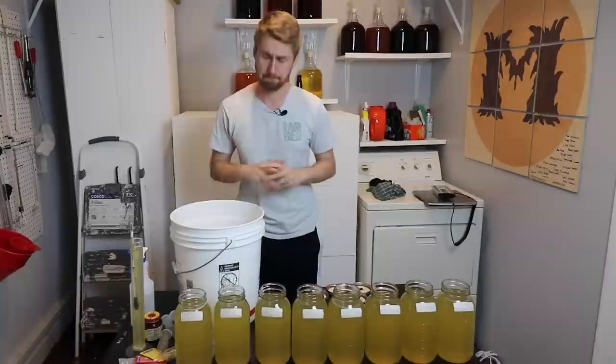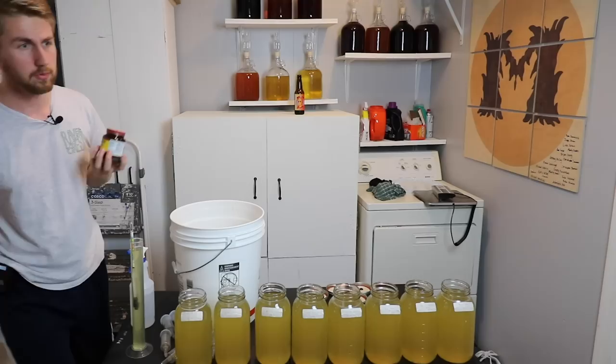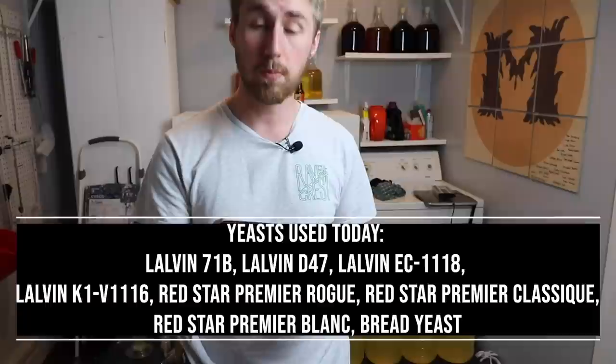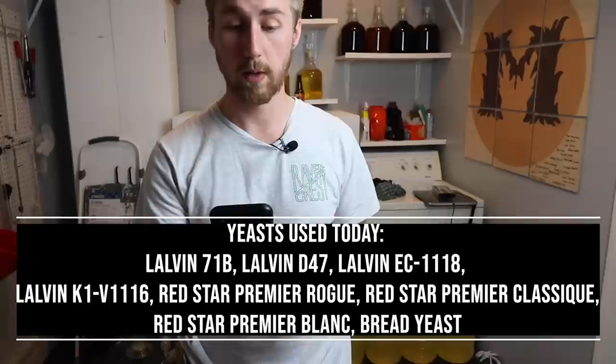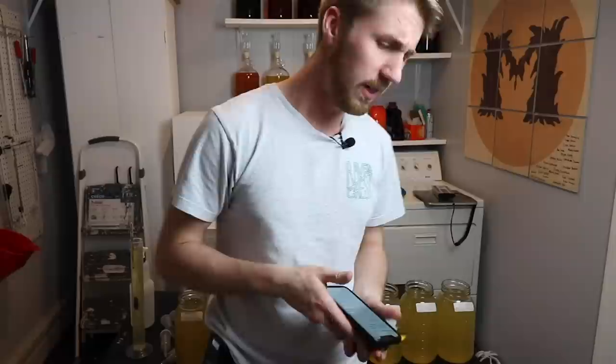We're going to be testing eight different kinds of yeast and I have them all right here. Let me run through all of them: the Lalvin 71B, Lalvin D47, Lalvin EC1118, Lalvin K1V116, the Red Star Premier Rogue yeast, the Red Star Premier Classic yeast, the Red Star Premier Blanc yeast, and last but not least, straight-up normal bread yeast.